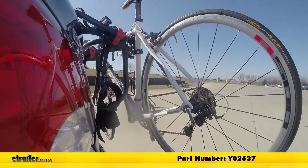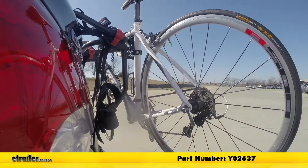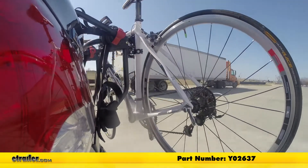This is our test course. Let's start with the slalom. This shows side to side action such as turning corners or evasive maneuvering.